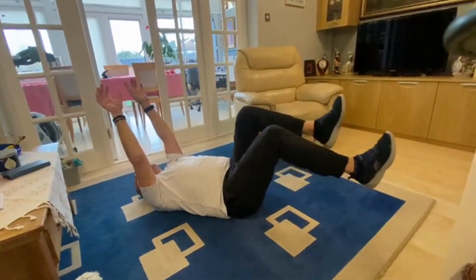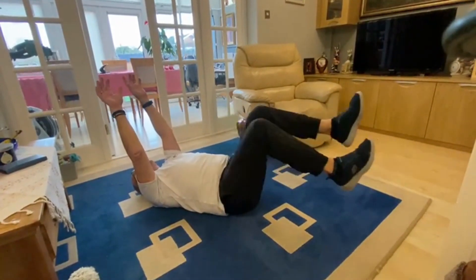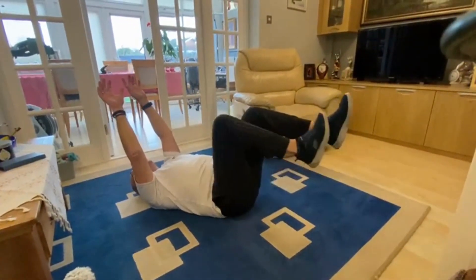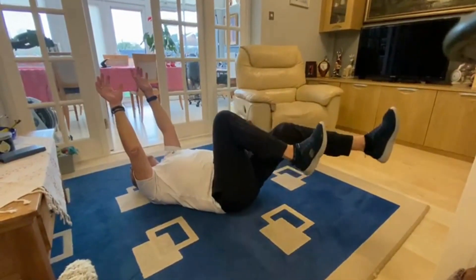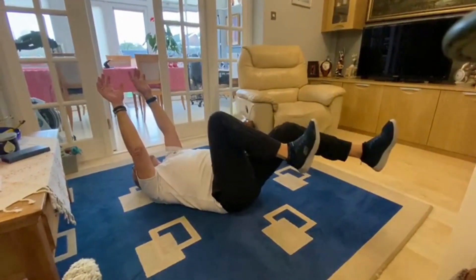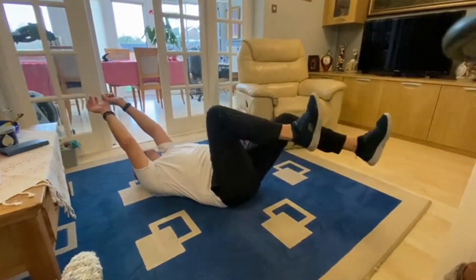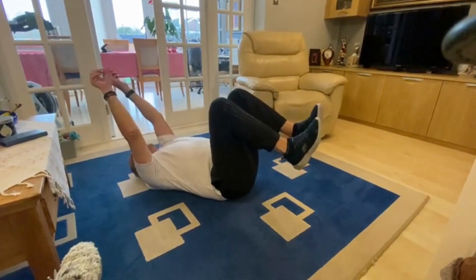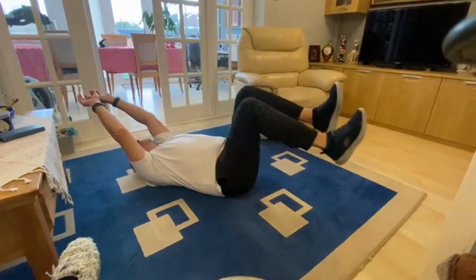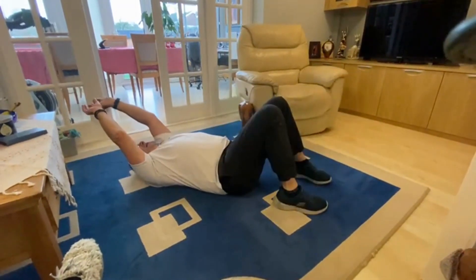Good morning and welcome to today's move for wellness. It's Thursday and we are continuing abs week. This exercise is called dead bugs for obvious reasons, so David is laying on his back.